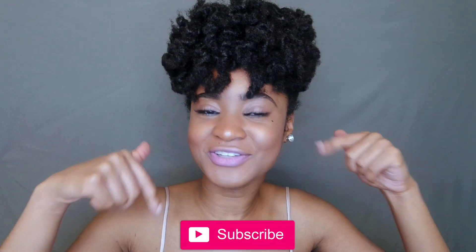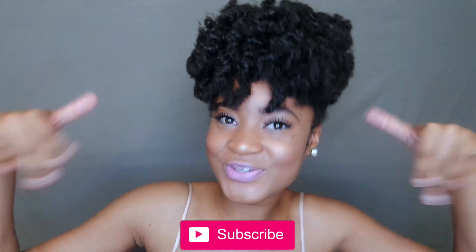That is going to be it for this video. If you guys have some fellow 4B/4C naturalistas, tag them down below. Tell them about Van Lenore's channel so they can join the team. And thank you guys for watching — I will see you guys in my next video.